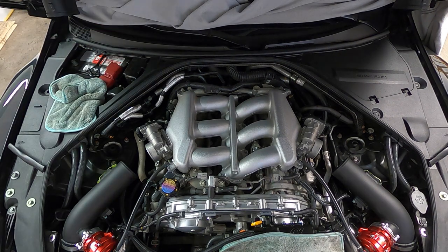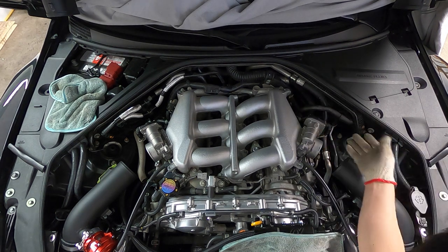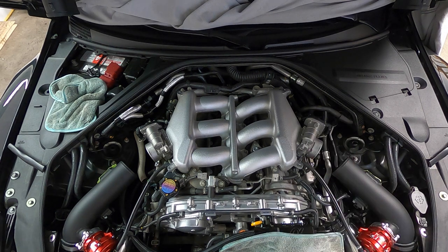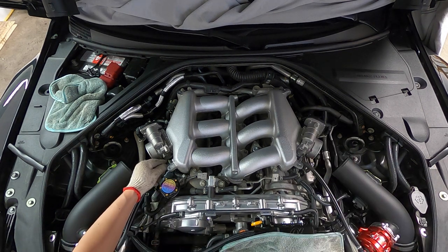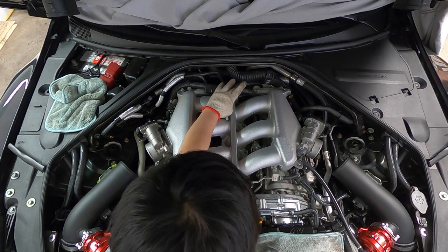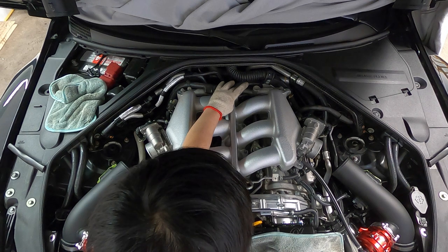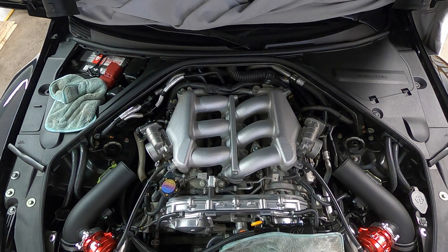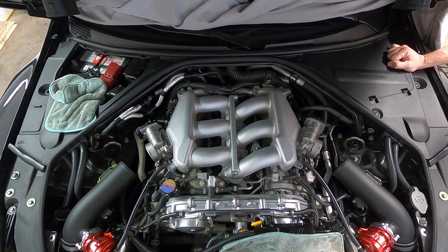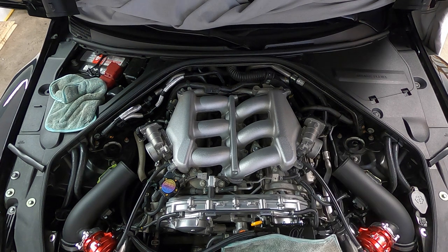Let's go over the reassembly checklist: one, two, three, four, five hoses. Plug the electrical for your throttle body. Then this side - one, two. Plug the sensor in. Plug your throttle body back in. Last but not least, your vacuum line back here. Don't forget the harness. Other than that, that's pretty much it - put the throttle body intake holes back on and the cover.